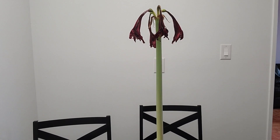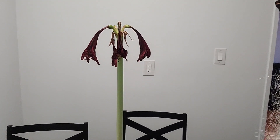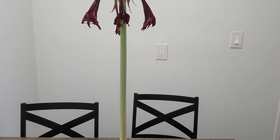Some people think to throw away the plant itself — please do not do that. This plant is amazing and will keep on blooming year after year when taken care of.